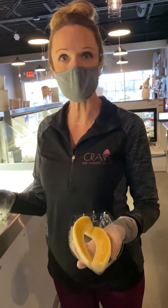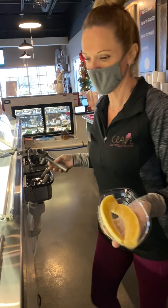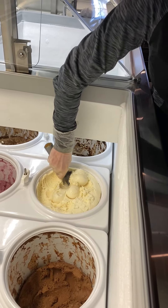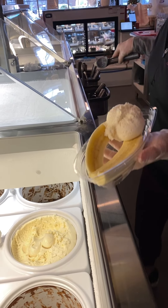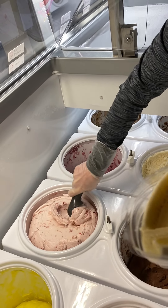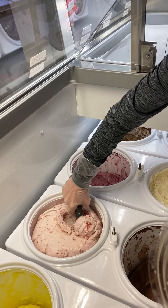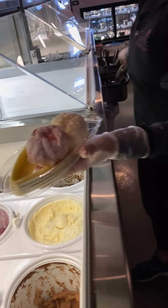However, a customer can order any three flavors they like with any three toppings. A scoop of vanilla — and the scoops are just a bit smaller than a kid's scoop — and it doesn't really matter what order they're in.